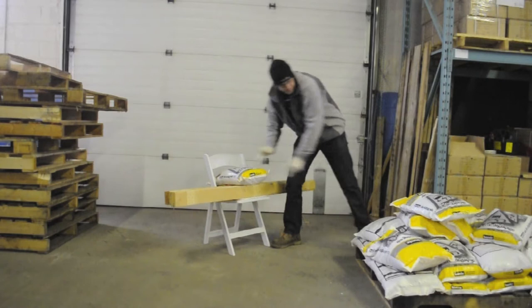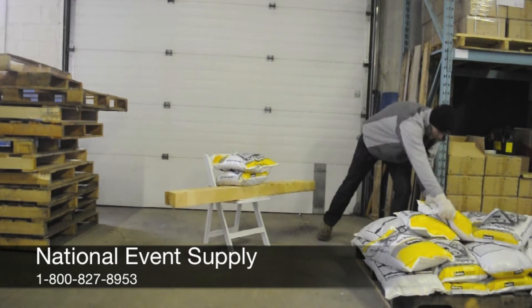Hello. We often get asked how strong our products really are. That's why we do these stress test videos. Today, we're stress testing our NES Reliable white resin folding chair.